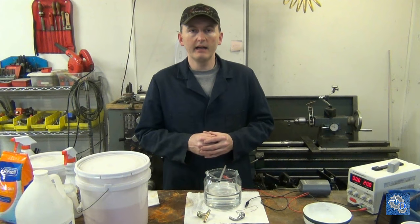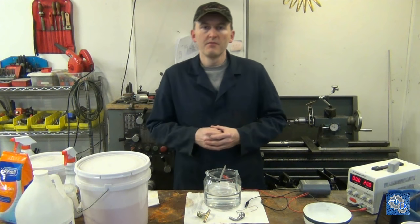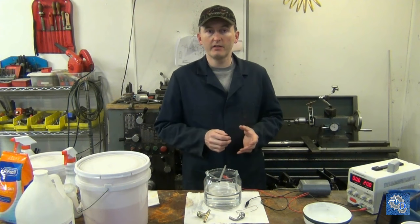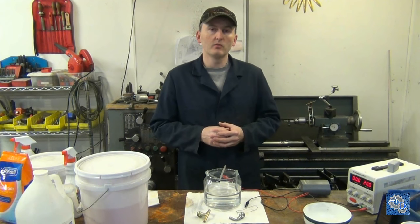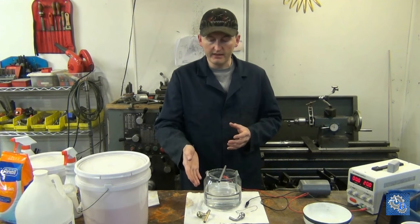For my latest job, I received a couple of Weber carburetors, and along with the carburetors, he also sent quite a few fittings and internal parts that he also wanted vapor blasted. A couple of the parts he sent were what you see right here.